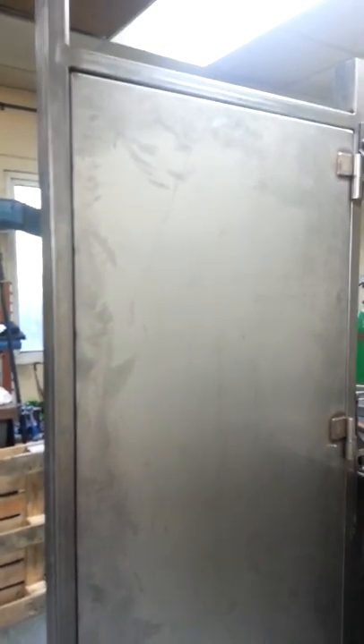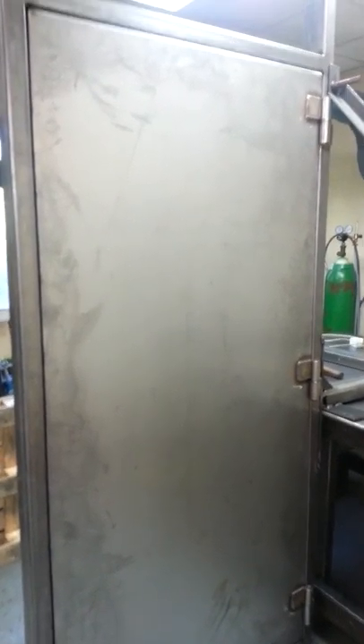Hi there, this is Giuseppe. Giuseppe working store. I have another big door, another armory door, but this time I put some stainless steel hinges and I would like to show you how it looks like with these stainless steel hinges.